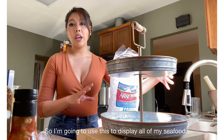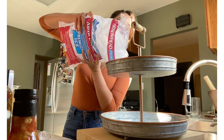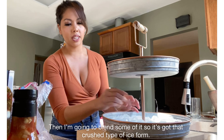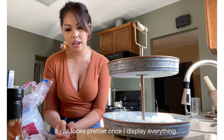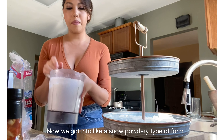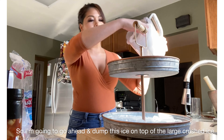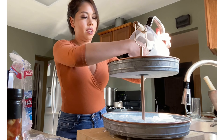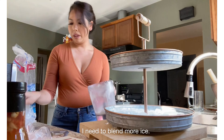So I'm going to use this to display all of my seafood, and I'm going to start off by putting in some ice. I'm going to do a layer of like the big chunks of ice, and then I'm going to blend some of it so it's got that crushed type of ice form — it just looks prettier once I display everything. Now we've got it into like a snow powdery type of form. So I'm going to go ahead and dump this ice on top of the large crushed ice. So I've got it looking like that — I need to blend more ice.